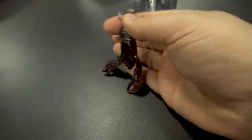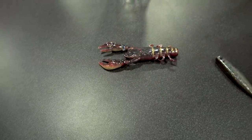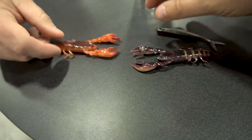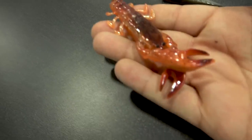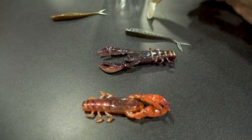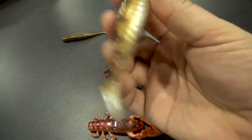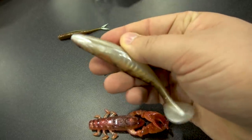So this is the HD Champ Crawl from Berkeley. Floating appendages — we likey. That's pretty tight. Nice wide back on it, very soft, and a belly slit.